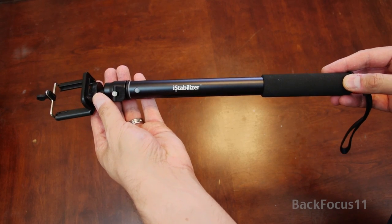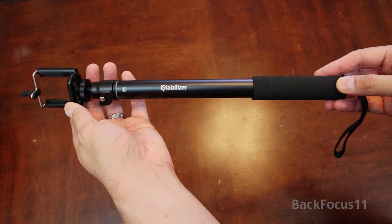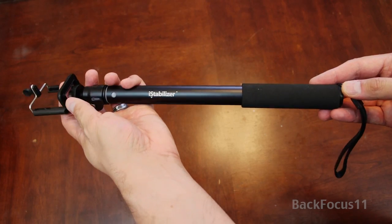Opening and closing the i-Stabilizer is fairly easy — just a quarter turn, pull the pole out, and a quarter turn to lock. When the pole is collapsed, it's still over 14 inches long, so it's not something you want to put in your pocket when you're not using it.